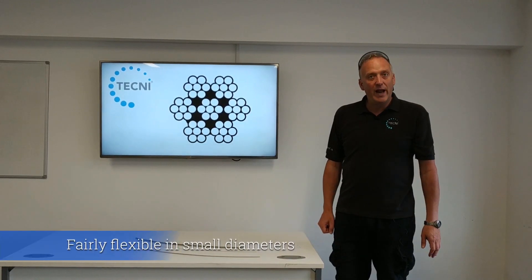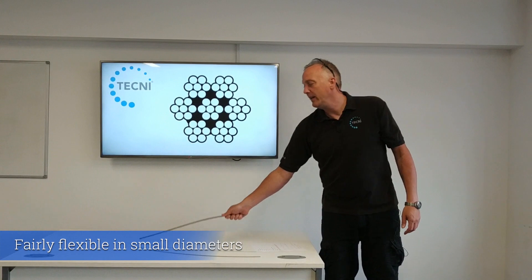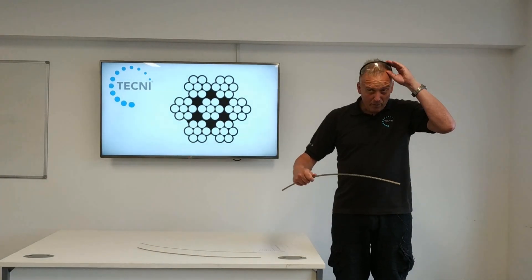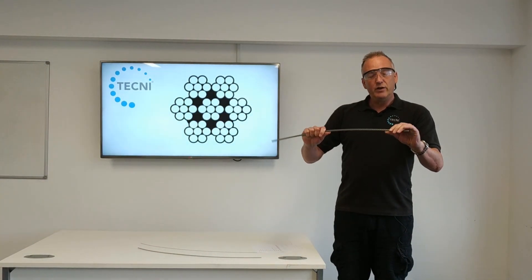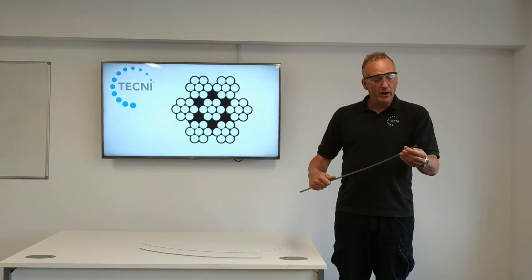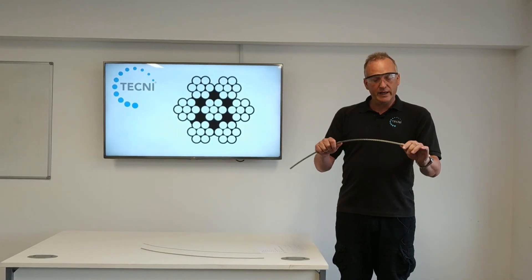It's a fairly flexible cable in small diameters, but when it gets to diameters like this 8mm, it's not very flexible. So if you're going to do work on site, you might want to consider going for a more flexible construction if you're going to start forming soft eyes in the end of the cable.